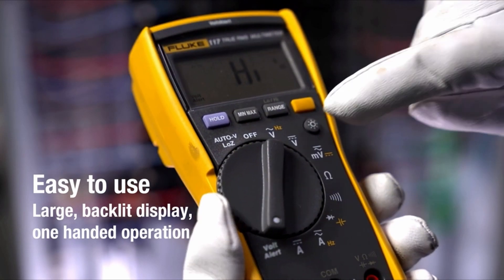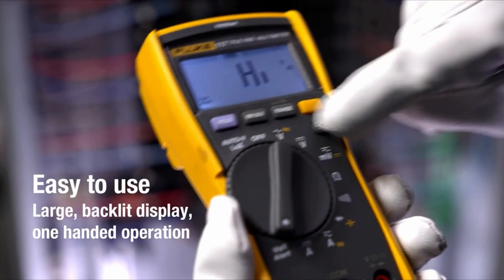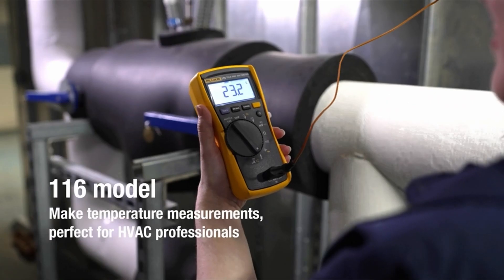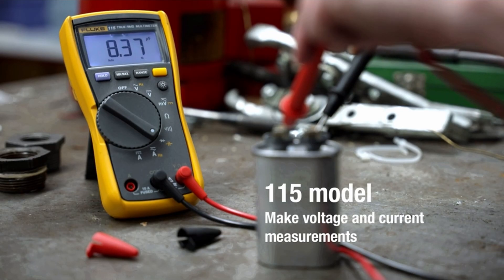The multimeter has a large backlit LCD screen for easy reading in poor lighting conditions and comes with a diode tester. It features auto-ranging, min/max/average recording, and is safety-rated for CAT III 600V. Fluke is a renowned brand known for its quality.